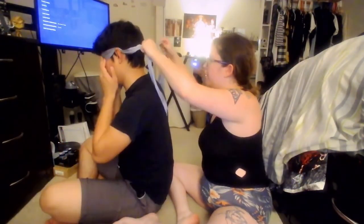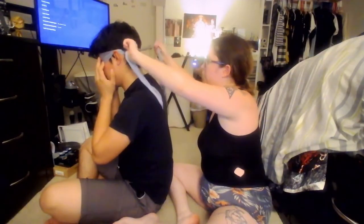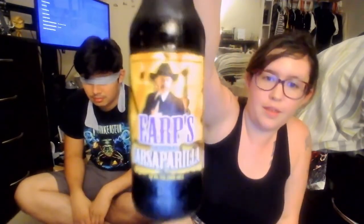Ladies and gentlemen, this is how to properly blindfold your boyfriend. Can you turn around? Are those your eyes? As I tie, adjust it over your eyes. Okay. So we're going to start with this root beer.